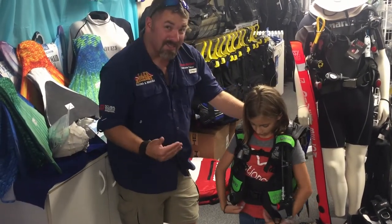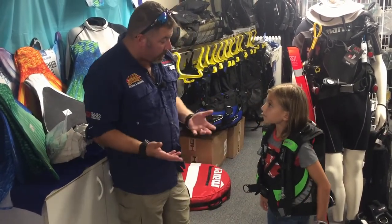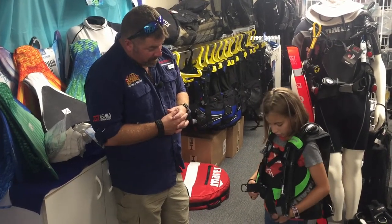We've got the cumberbund sitting slightly up, about where your belly button is. Since this is not a weight-integrated model, she still has plenty of room down on her hips for a weight belt. So how does that one feel?